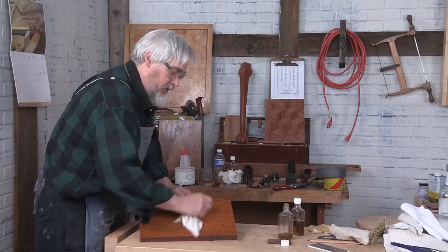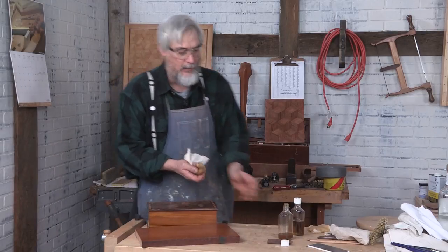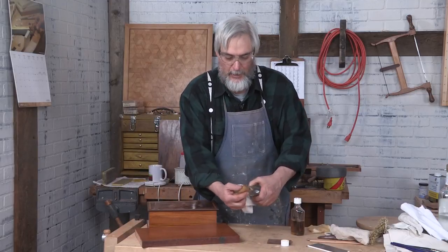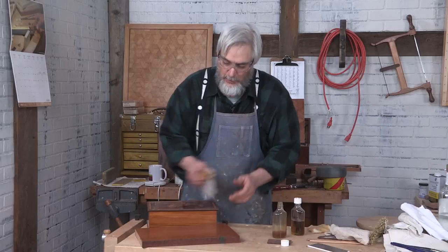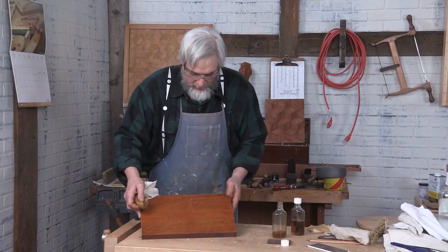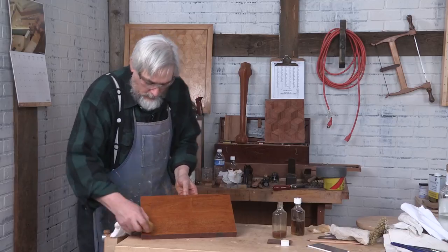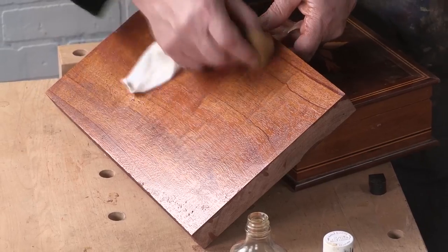I tend to, when I'm recharging a loaded pad, just place my bottle against it and decant it that way — just to put a little bit more into the surface so I can get it working a little bit more. But this is pretty much as far as I'm going to go.